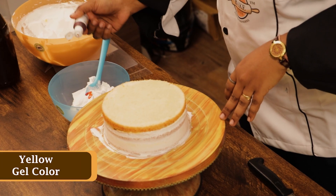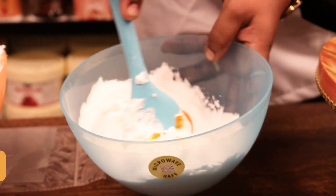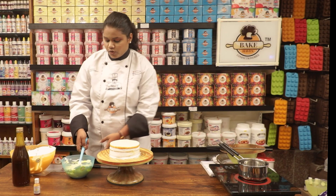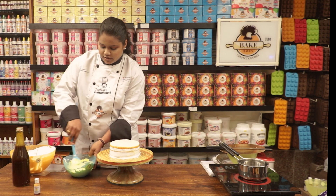In this whipped cream, I am adding gel color — this is a yellow gel color, Bake Heaven gel color. Now what we are going to do is, we have already mixed the gel color into the whipped cream.